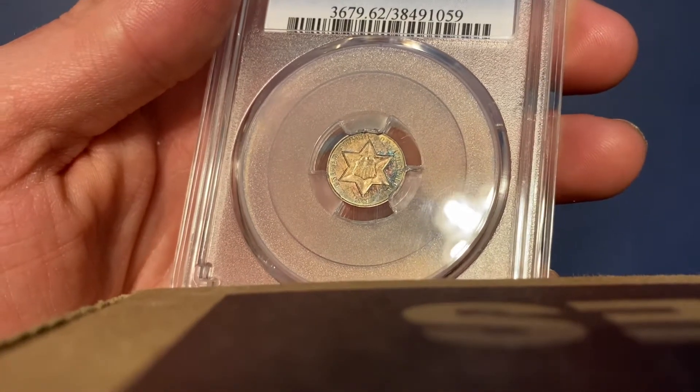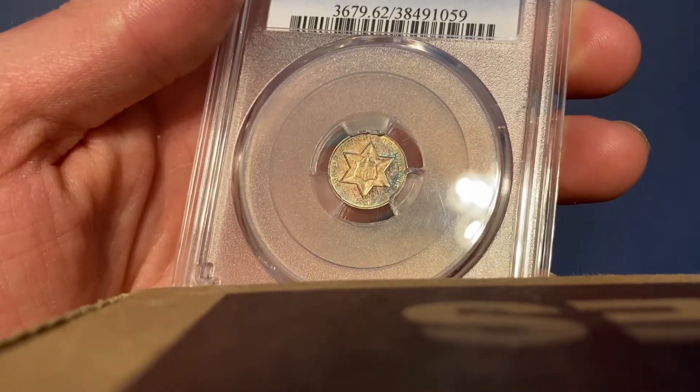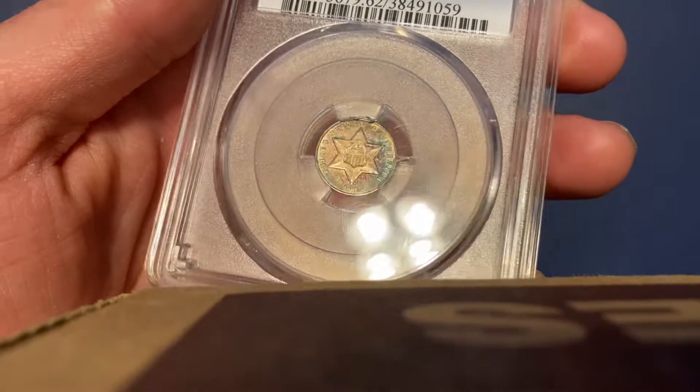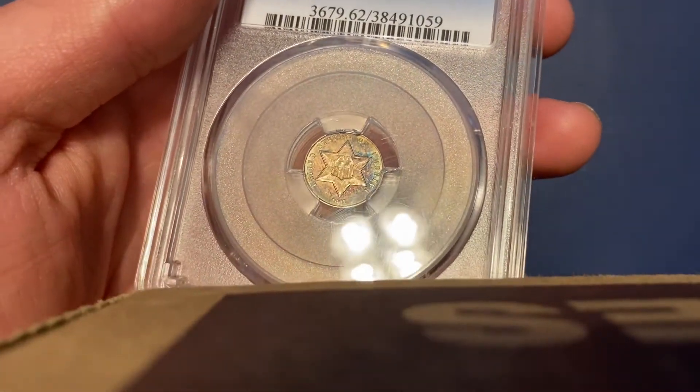Hello everyone, this is Jade Noble back at it again with another video. Happy Toner Tuesday everyone. Today I'd like to show you guys a really cool coin. This is a 1861 3 cent piece silver.